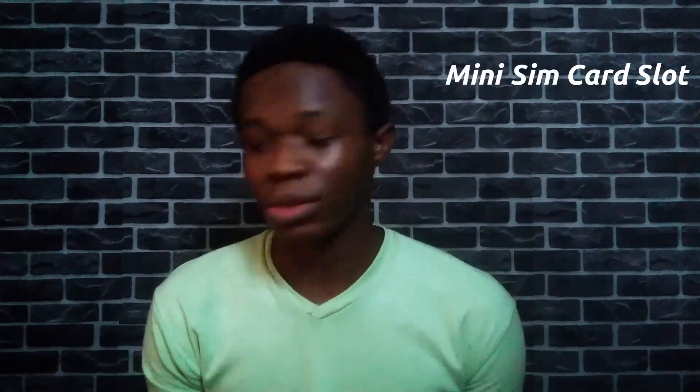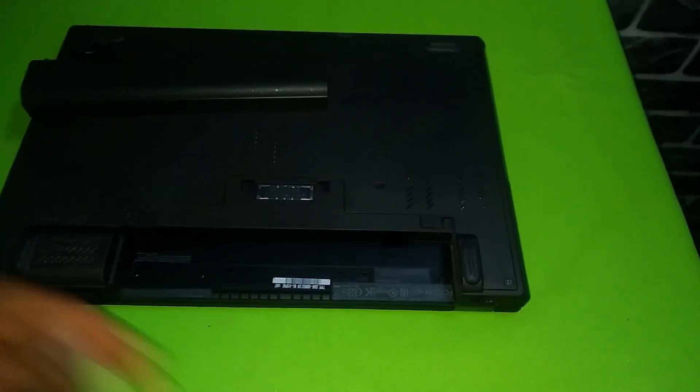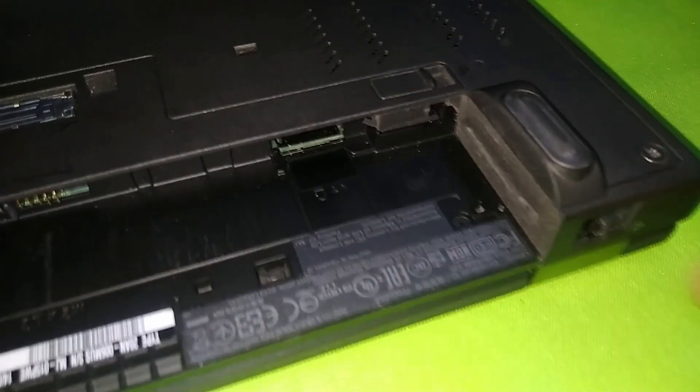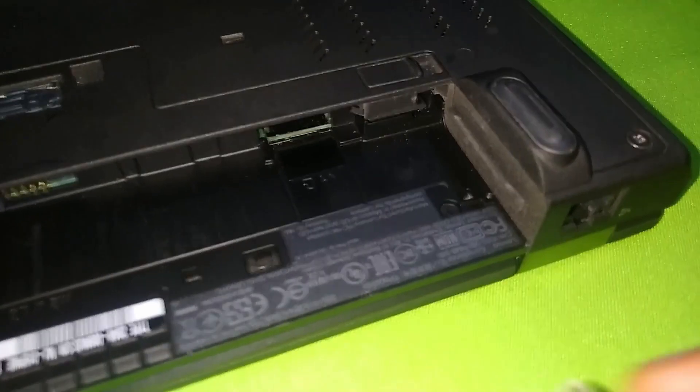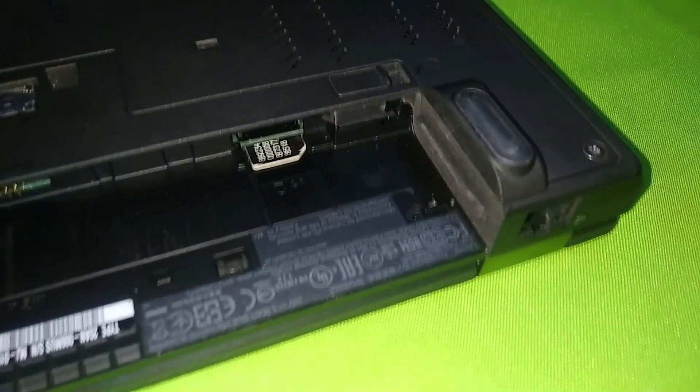The ThinkPad T440P also has a mini SIM card slot. If you want 3G connectivity without Wi-Fi and you have a spare SIM, just take out the battery and slot it in. Do note it's not 4G, so even with a 4G SIM you'll only get a 3G signal. Now for the elephant in the room — performance.